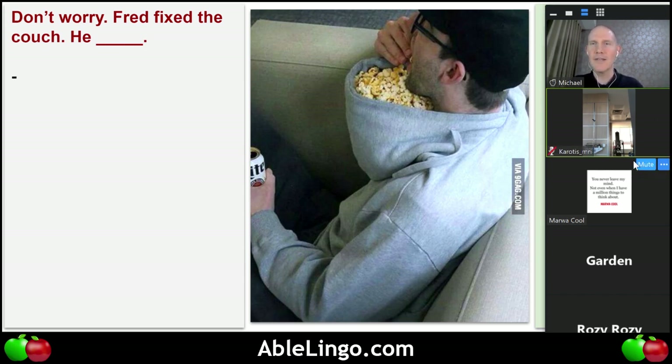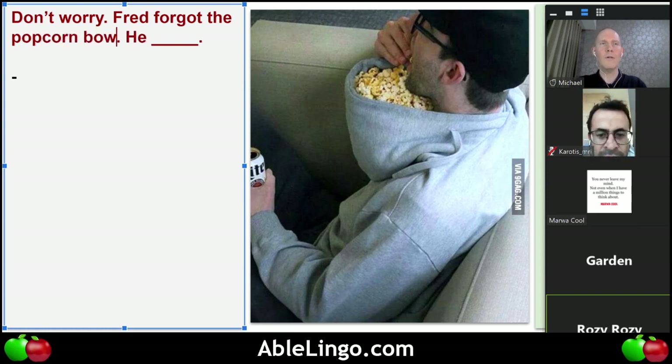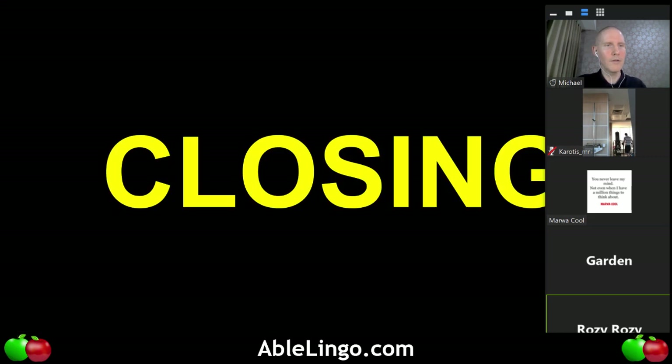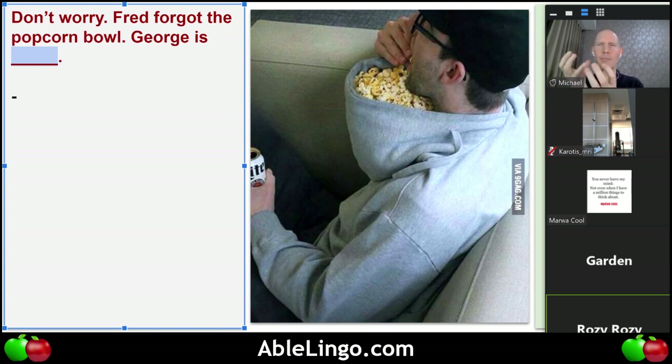Rosie, are you there? Can you read the sentence and put something in the blank? Don't worry, Fred forgot the popcorn bowl — George is eating popcorn. Using what? Because it's not a bowl. From his... what?